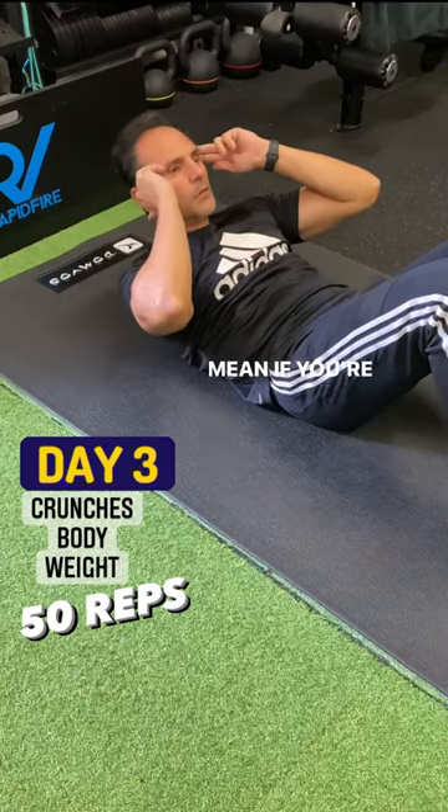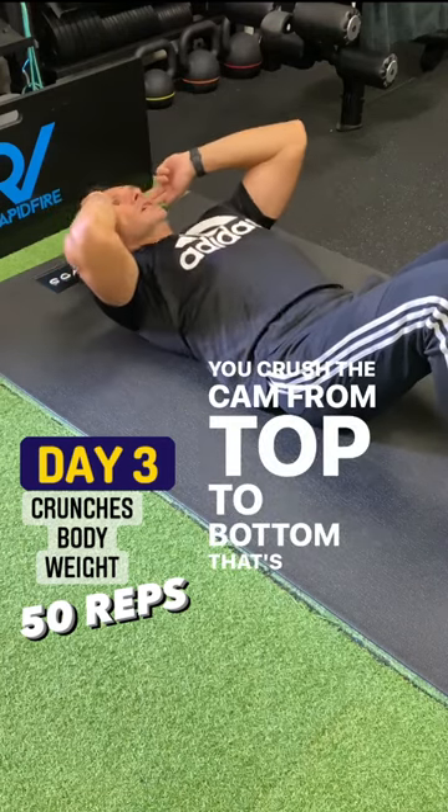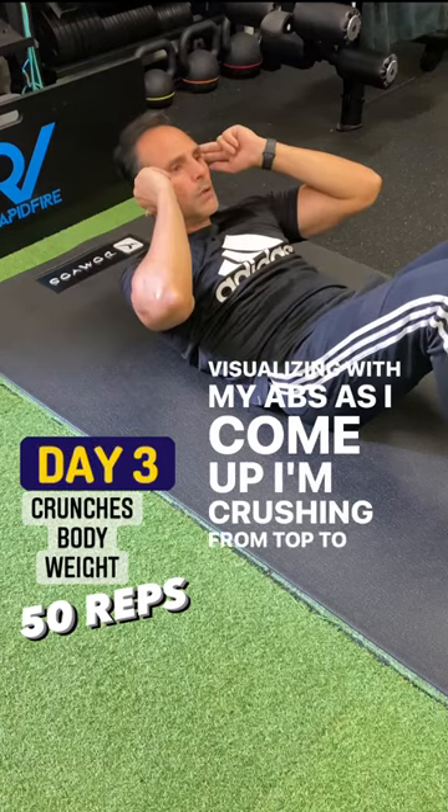So what does that mean? If you're from the 80s, you'll remember the crush-the-can concept, where you crush the can from top to bottom. That's what I'm visualizing with my abs — as I come up, I'm crushing from top to bottom.